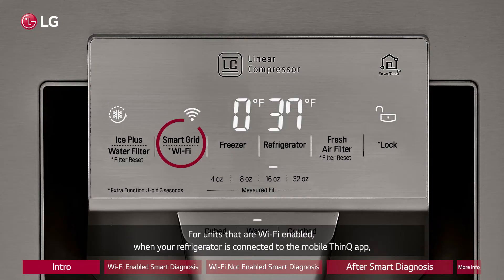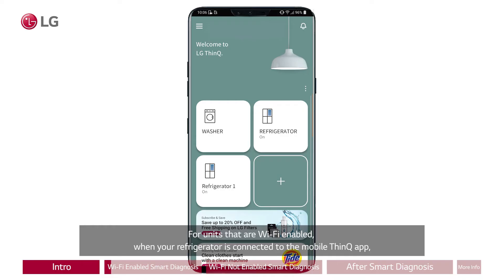For units that are Wi-Fi enabled, when your refrigerator is connected to the mobile ThinQ app, you can click Smart Diagnosis on the app and the app will give you a readout via the Wi-Fi connectivity.